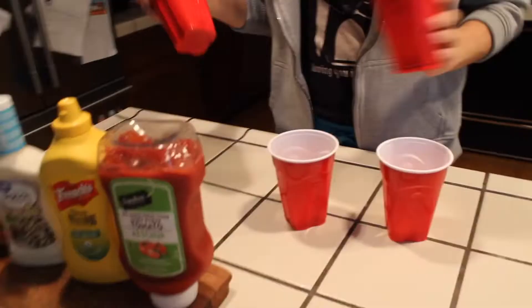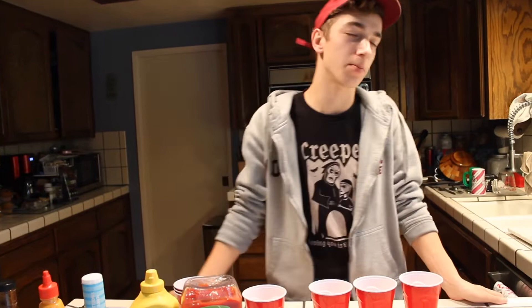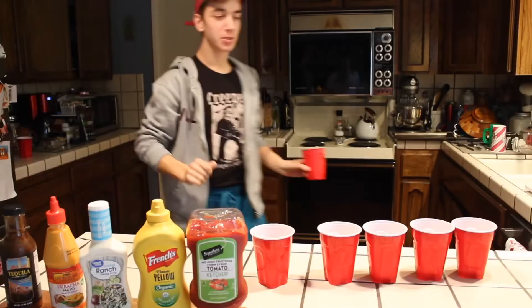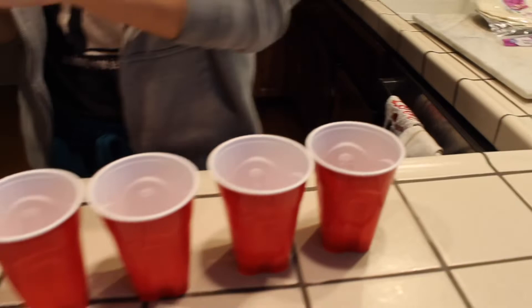My idea is that we're going to have to water them down a bit because they're kind of thick, so we need to thin them out. People have bought paint thinner and fancy mixing stuff, but these are condiments, so I'm not going to go out and spend money. We're just gonna pour a little bit in each cup, water them down, and then paint. I don't want to waste a lot of condiments, so just a little bit.